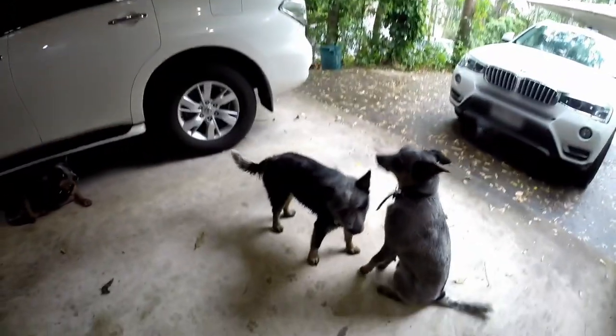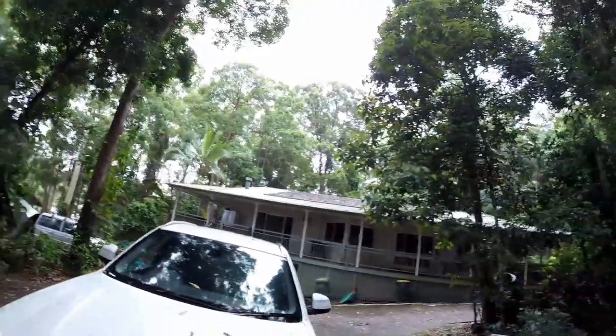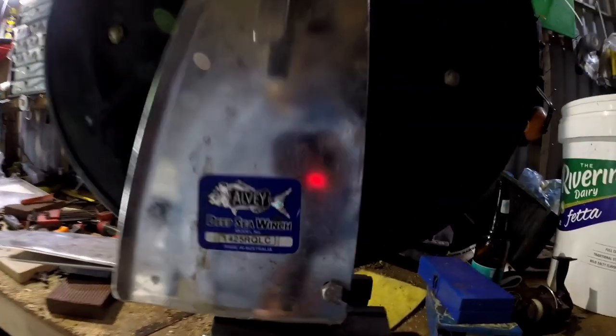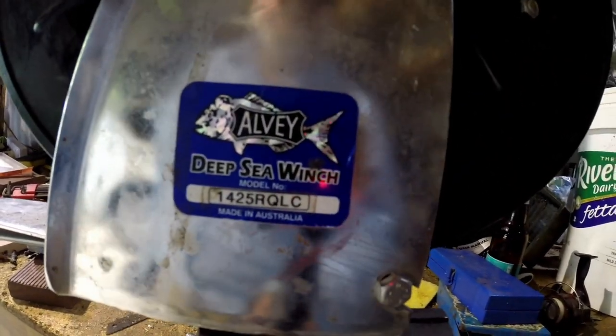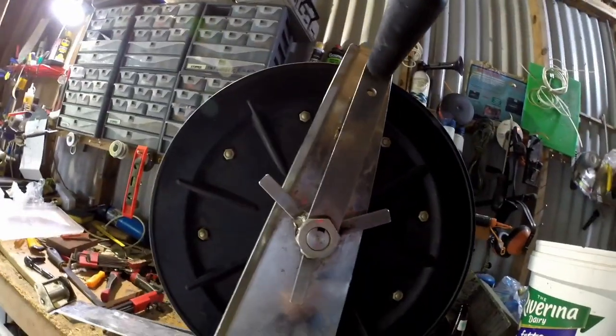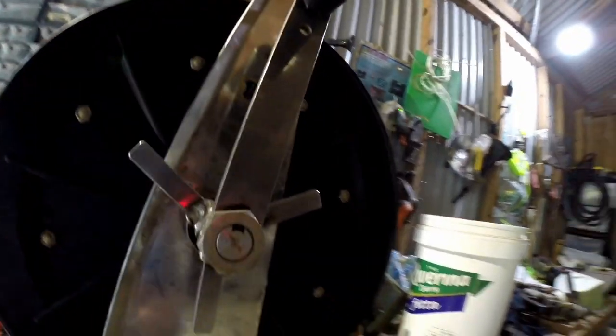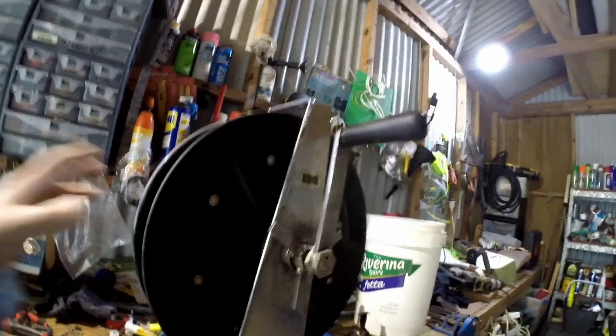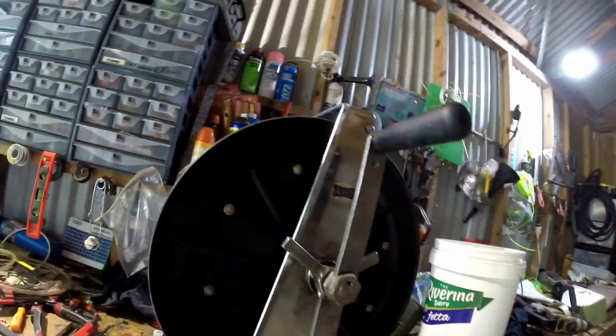I'm going to talk about an Australian icon — the Alvi reels. There's a river down there, but I want to focus on this deep sea winch. This is the Sea Queen, the second largest in the range I think. The Sea King is the big one. Alvi built things that could take all sorts of punishment.